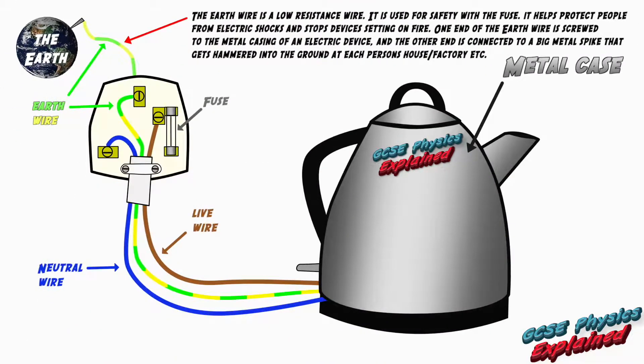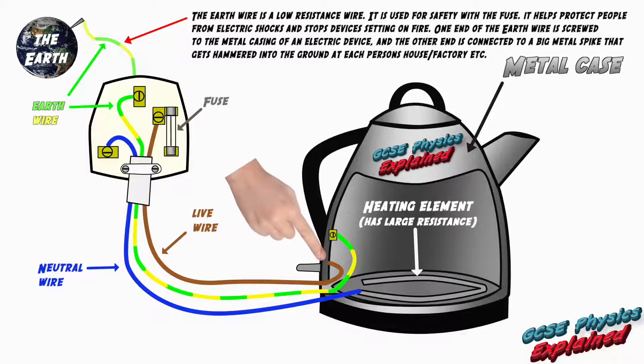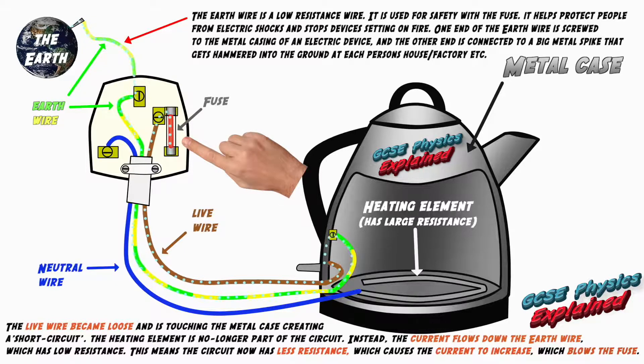In this second animation I'm showing you what happens if the live wire becomes loose inside the appliance and touches the metal casing — which is a common exam question. The live wire became loose and is touching the metal case, creating a short circuit. The heating element, which has high resistance, is no longer part of the circuit; in other words the circuit has become shorter. Instead, the current flows down the earth wire which has a low resistance, meaning the circuit now has less resistance, which causes the current to increase.